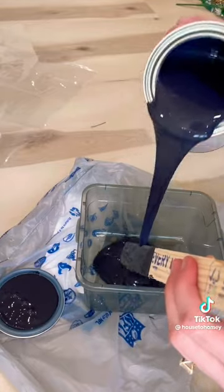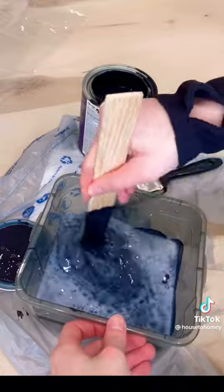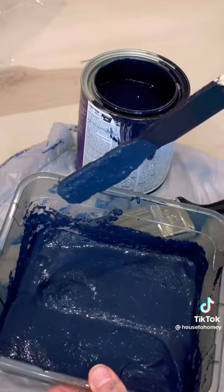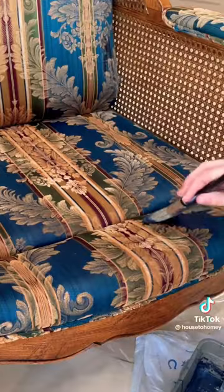I started by mixing latex paint and fabric softener. Stick to a 50-50 ratio because I did way too much fabric softener to start and it was way too thick. Then I sprayed down the fabric with a mixture of 50% water and 50% fabric softener.